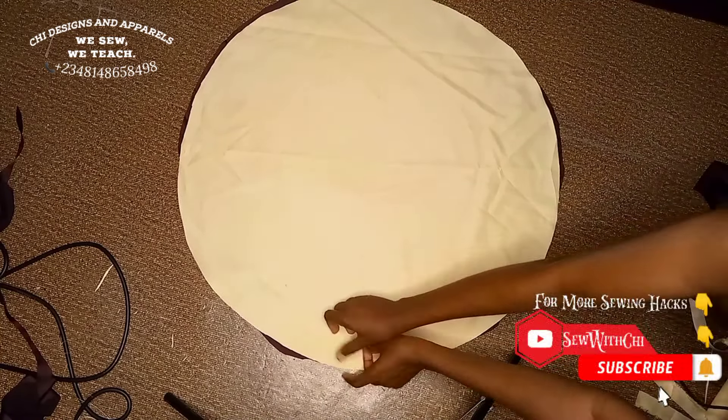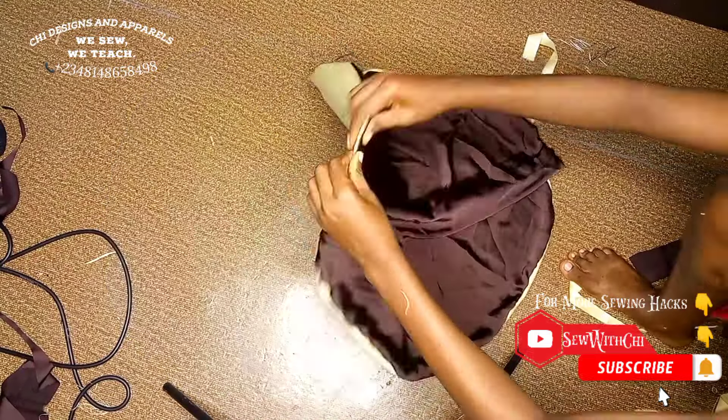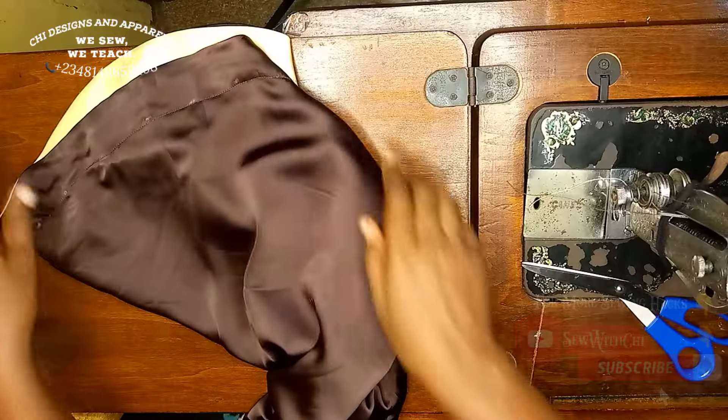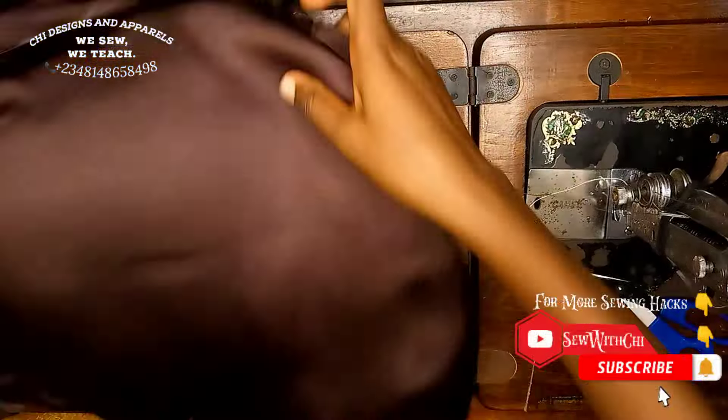Through that unsewn part, you are going to flip your fabric to the right side — all you have to do is pull it out through that point as you see me do. After you have flipped it, you go ahead to iron it down and give it a very good press so that it will be relaxed.